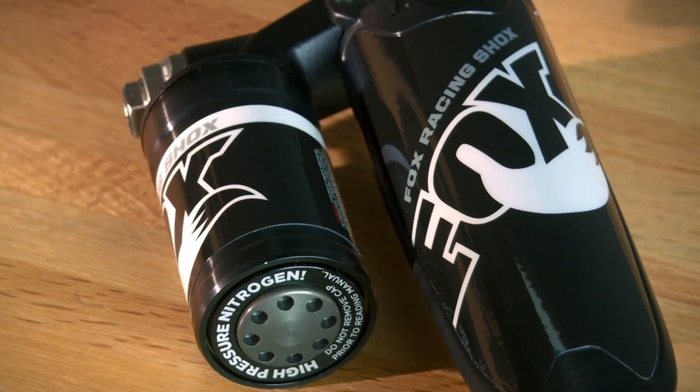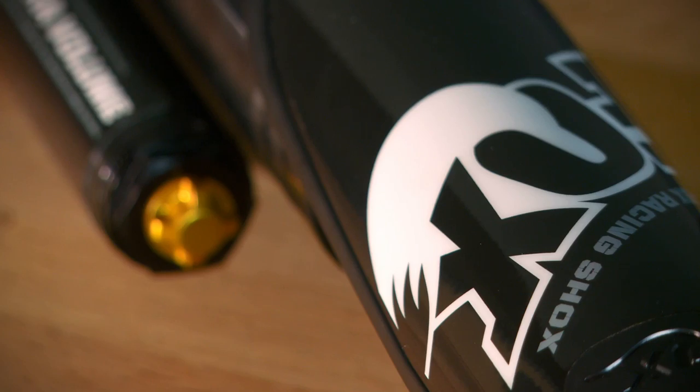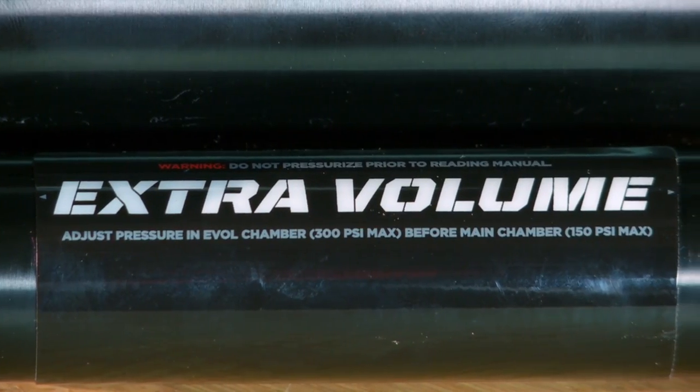Right up front, let's just say it — showing up with a set of Fox Float-X EVOLs on the front of your sled is kind of like showing up to McDonald's in a Lamborghini. Everybody drops their nuggets and runs over to have a look. Their piggyback reservoir and cool shock shaft guards look like something you'd find on a Pro Mod race sled. But peeking just under the rear of the shock, you find an EVOL chamber — this is where the real magic of this setup is hidden.